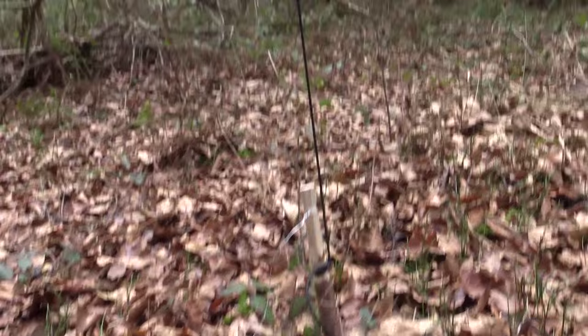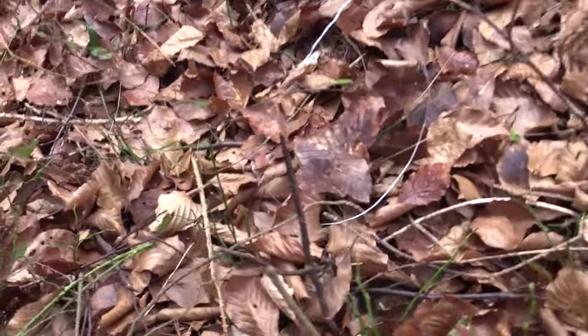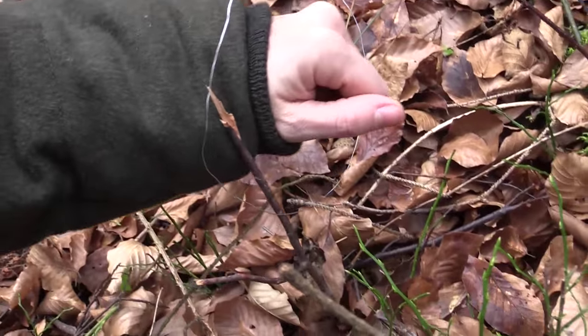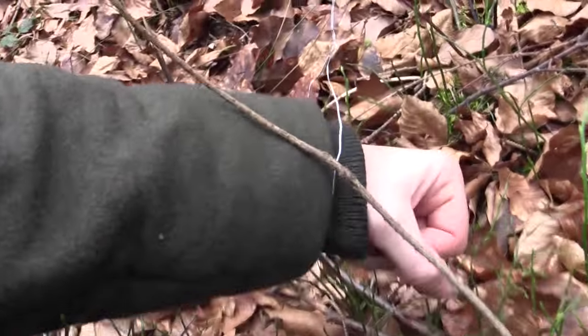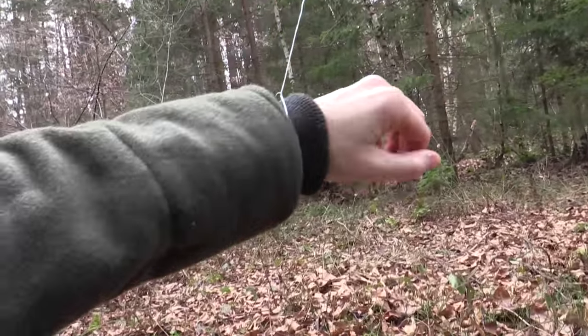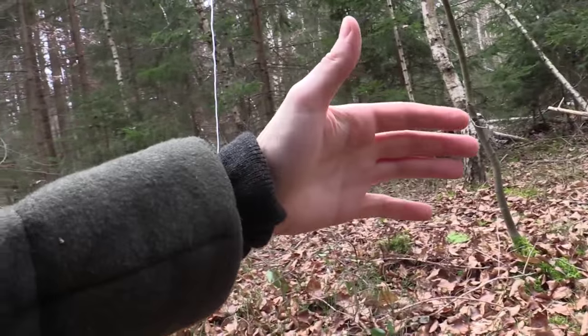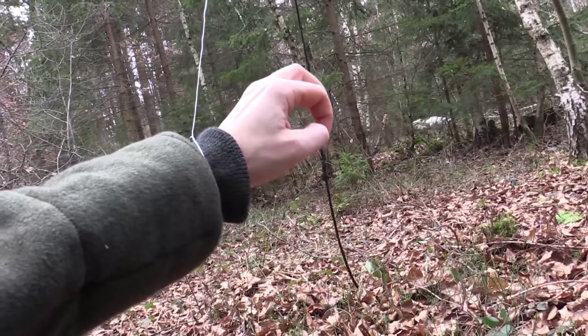The snare is now set up — everything under tension. Now the animal comes, and hopefully the head will go through the snare like this, and the snare will catch on it, and the animal gets tangled up, and it pulls away the trigger, and then it's caught. And with the spring device it's even more effective, because the chances that it's getting out of this sling, which is on tension, are practically nil.